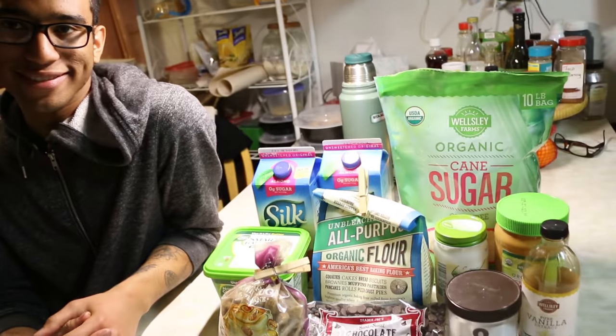Christian wants to make this thumbnail. Don't you, Christian? Yeah, that's why I'm posing for the thumbnail. Yeah, pose right next to it.